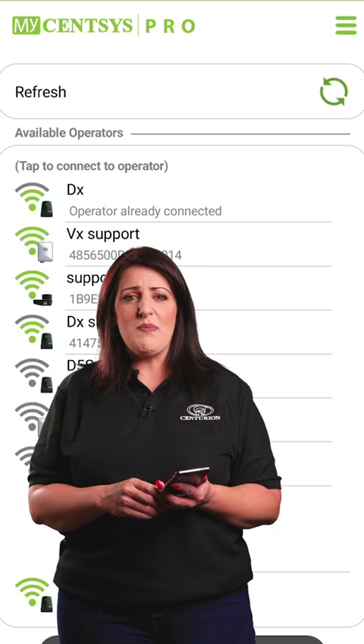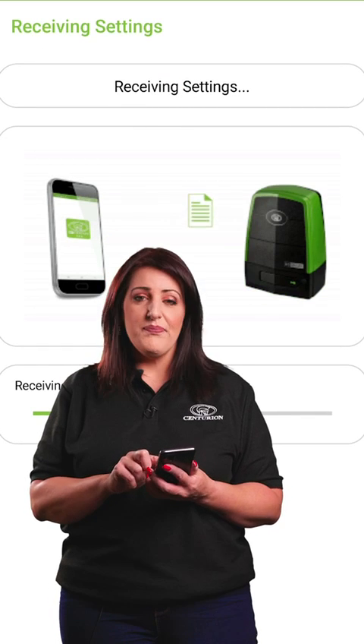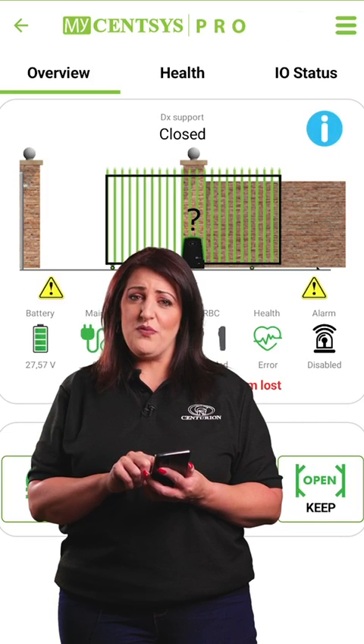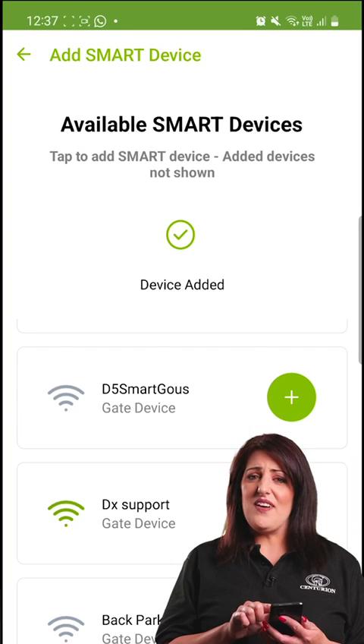If you don't see your operator, use mySenses Pro Connect as an admin and add yourself as an app remote user. Click the link in the description for that guide. Once done, your operator will pop up here.